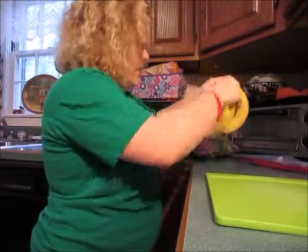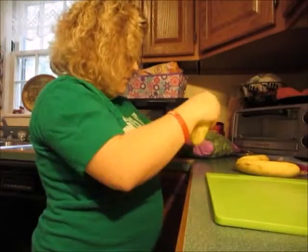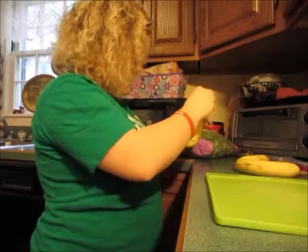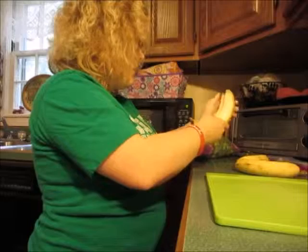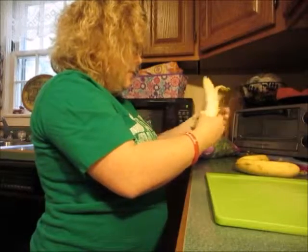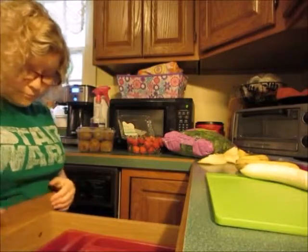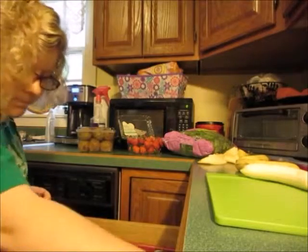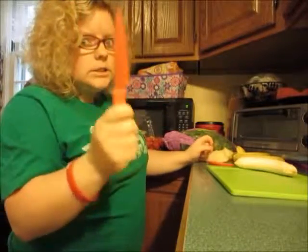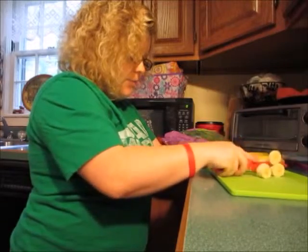We're going to start by breaking the bananas apart, because that's the easiest, and then we're going to peel them. That's actually a much easier way to do them — learn something new every day. You're going to want to peel your banana and get out a knife. I don't normally condone using sharp objects, but in this case you're going to have to. That little gross part goes with the peeling, and then you just chop it into little pieces.